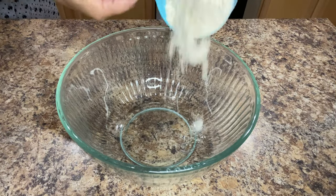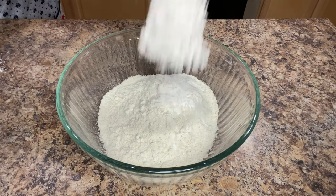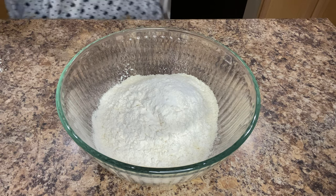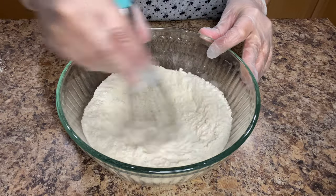In a medium bowl we're going to start out by adding two cups of corn flour or maseca. I'm using maseca but you can use whichever brand you prefer. One cup of all-purpose flour and one teaspoon of salt. Mix those ingredients.